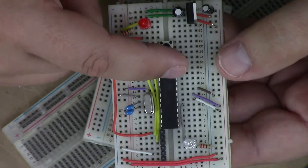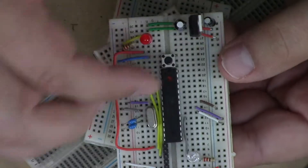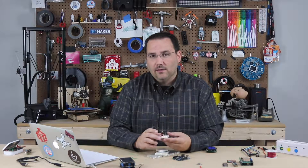Here's the microcontroller in the middle. I have a crystal, capacitors, resistors, a button, and an LED to indicate power. All of this is connected on this breadboard, and the breadboard is helping implement those electrical connections.